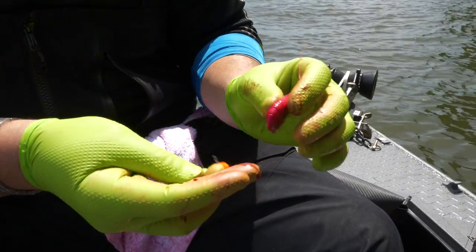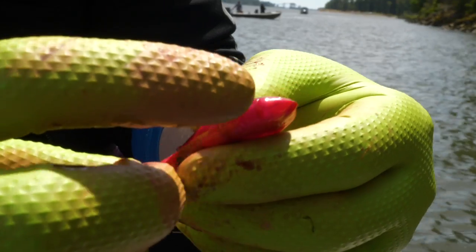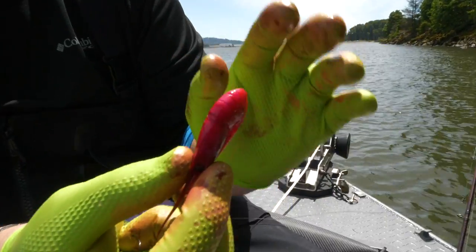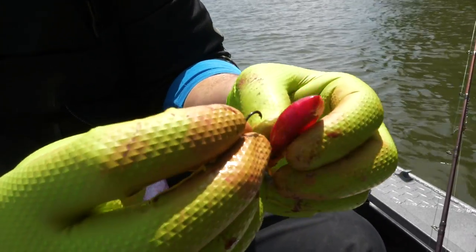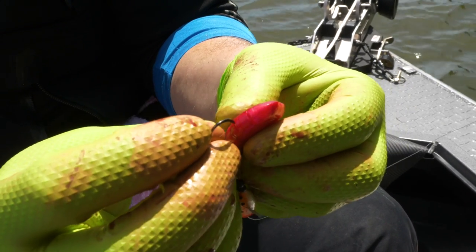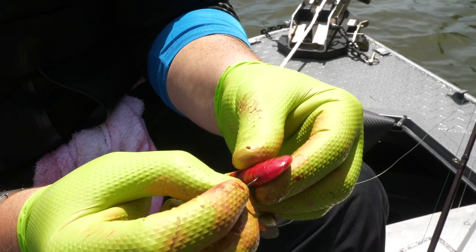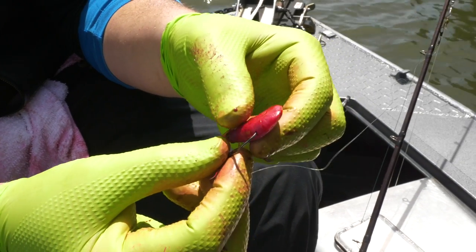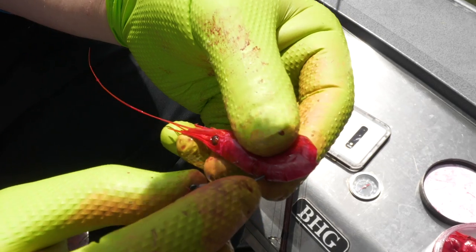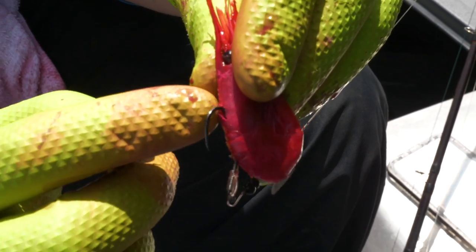The thing to know about these coon shrimp is they're extremely delicate. This little crease here is where their carapace is, and if you go through too firmly it can just fall apart — the whole shell will detach. It's very important when you're threading this bait on that you do it very slowly and methodically, otherwise you're going to go through a lot of bait. I'm taking this, going into the second notch, and going very slowly through the meat in the tail — that meat is pretty firm, so you've got to work the hook through slowly.